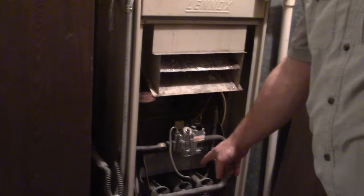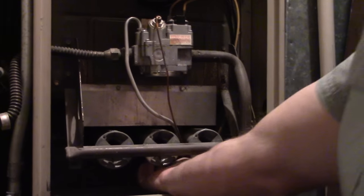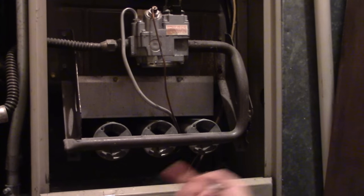Then you look inside to see if there's a light. There's going to be a light way down in here. If you follow this tube right here, at the very end of that tube, there may or may not be a little flame. And in this case, there's no flame.